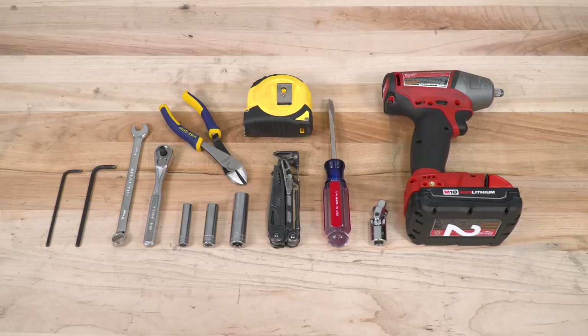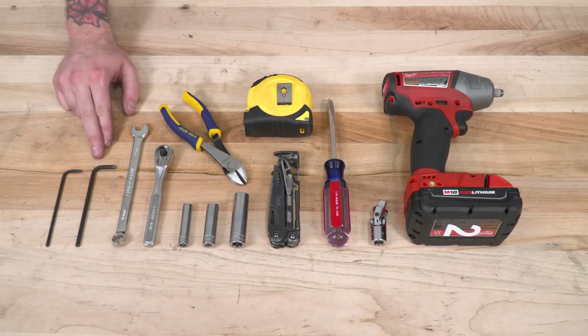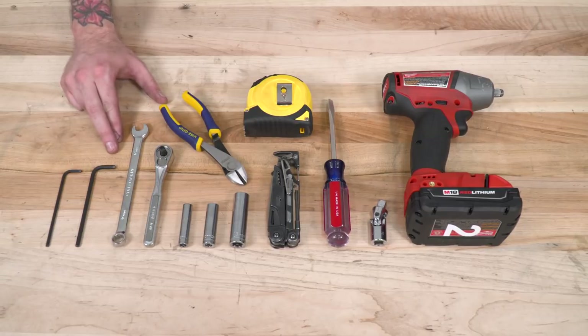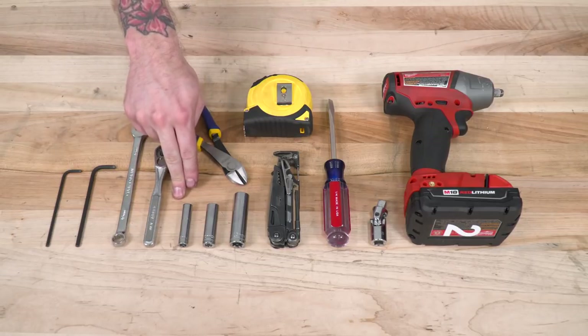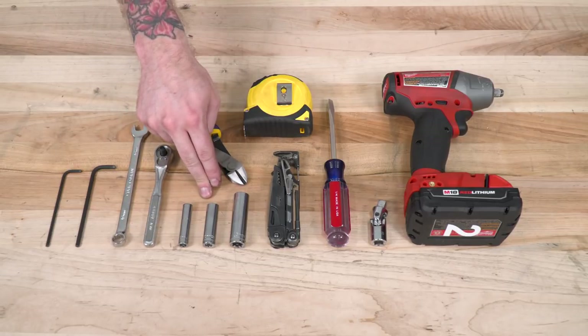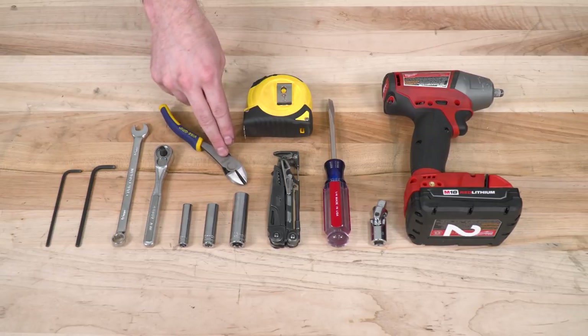To install your new intake, you'll need the following tools: a 3-millimeter Allen key, a 4-millimeter Allen key, a 10-millimeter wrench, a drive ratchet, an 8-millimeter socket, a 10-millimeter socket, and a 13-millimeter socket.